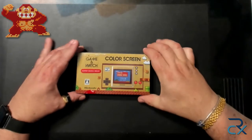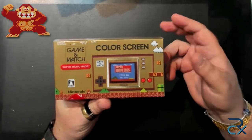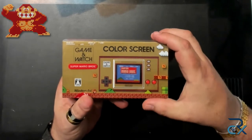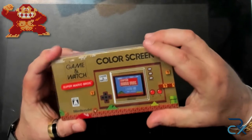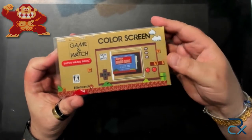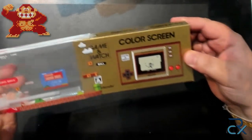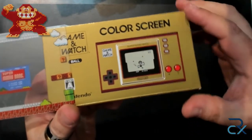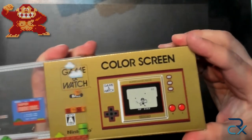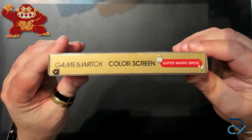The Game & Watch, 2020 edition — or 2021, I'm not sure — and it's incredible. The box has a transparent overlay on top with colors and a drawing of Mario, and as it opens, we can see it has the original words and drawing in black and white underneath. So it goes from black and white to color, which is quite smart. Game & Watch, color screen.